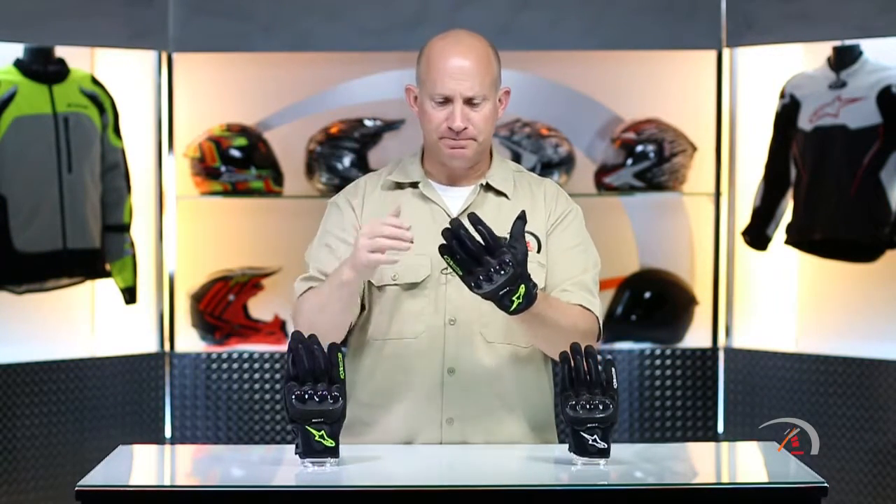Here's what I want to plant in your brain: think of an entry-level glove — that whole market — and now go to the absolute top of that scale. At $60, it's the only glove out there that has a leather palm to it. It's a hell of a deal.